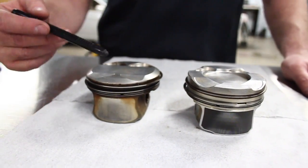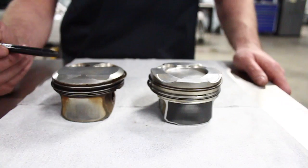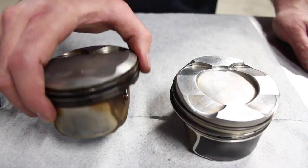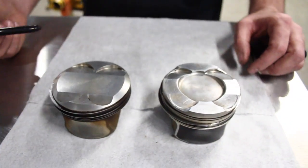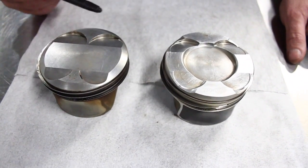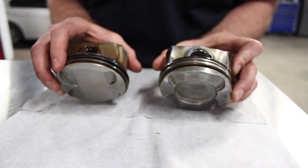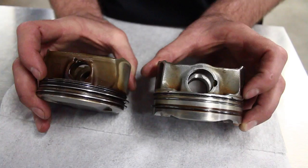Next we can compare the pistons between the two engines. They're completely different in design. This is a 10-to-1 piston — it's technically the N51 piston. The difference is the chamfered edge; an N52 piston would go straight across, and it's a little thinner between the top ring land and the edge. The N54 piston has a dished center to create an area for combustion for the high-pressure injection. The valve reliefs are smaller on the N54 versus the N52, and the N52 piston's ring lands are a lot thinner than the N54 piston.